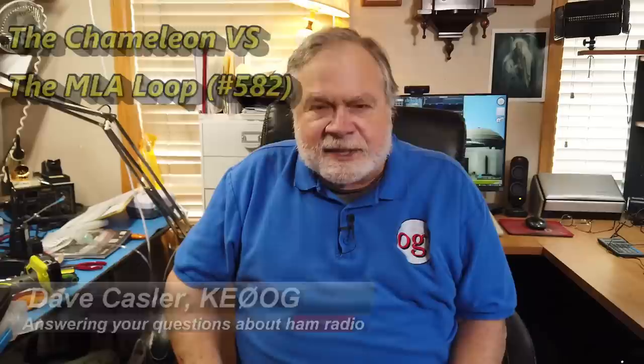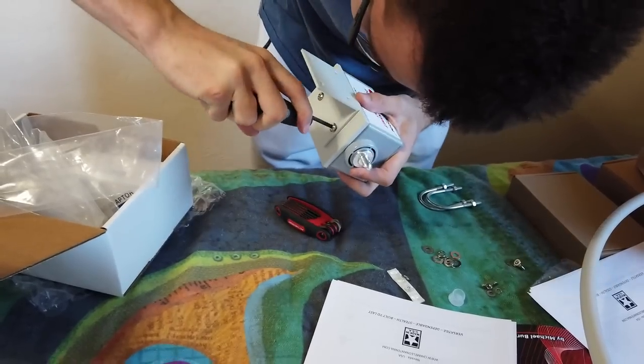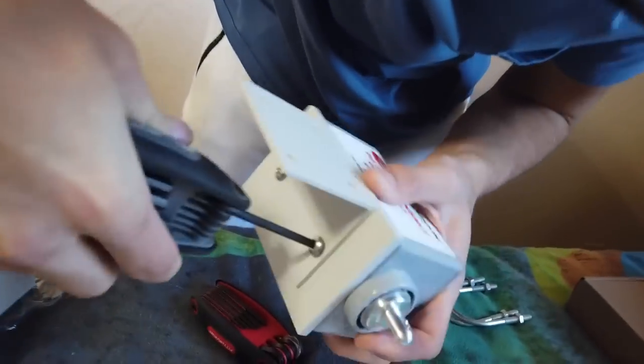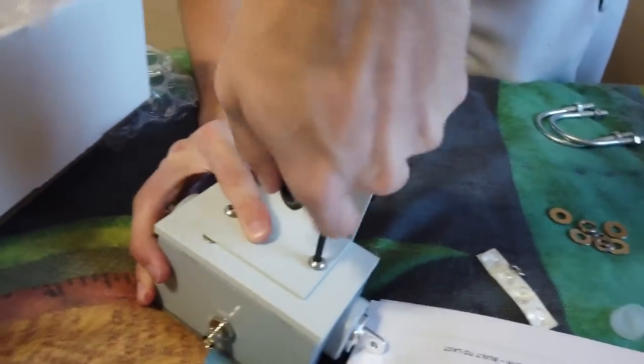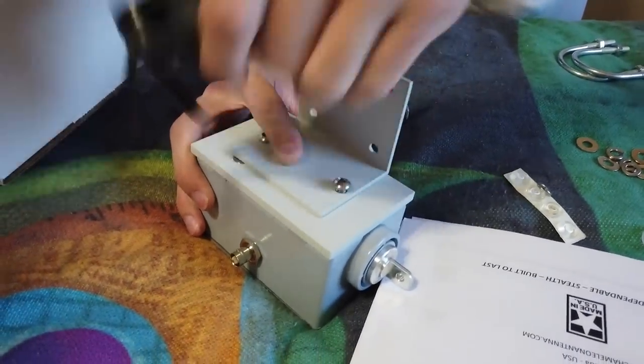Today we're going to test the Chameleon receive-only antenna. We put it up, and here's some footage of us putting it up.